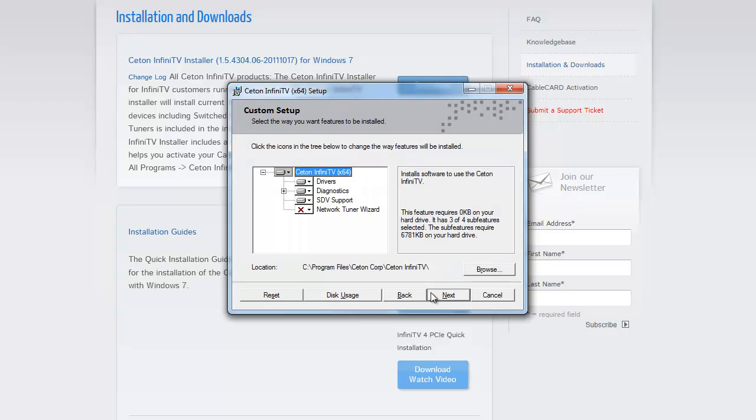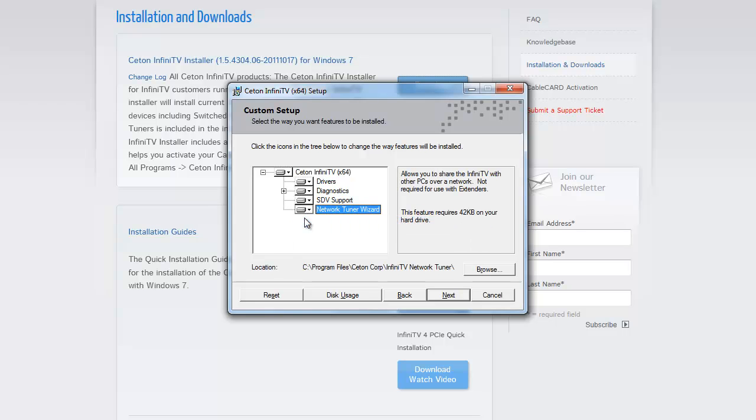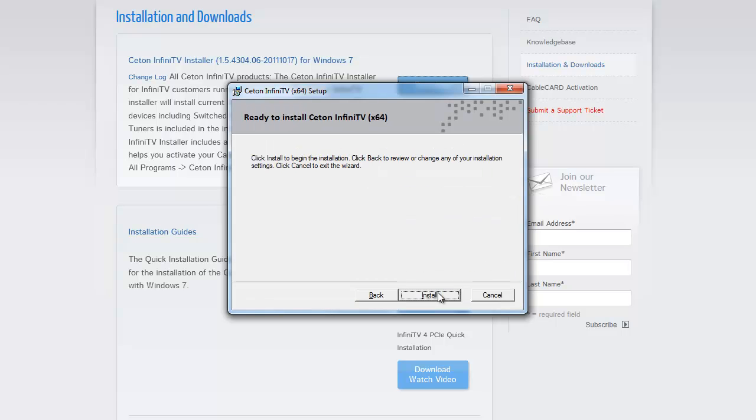On this screen you'll notice the Network Tuner wizard is X'd out. That's because it is not a default installation. We're going to move up and select that little box and select Install on Local Hard Drive. Now go ahead and click Next to start the installation, then click Install.